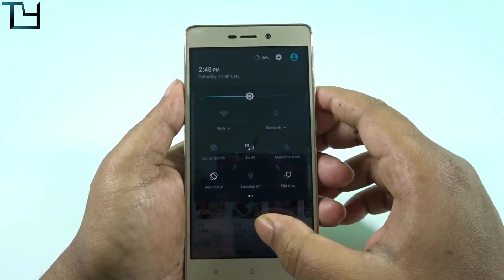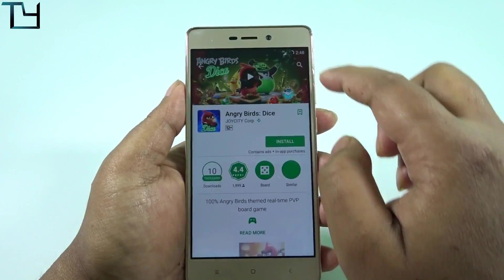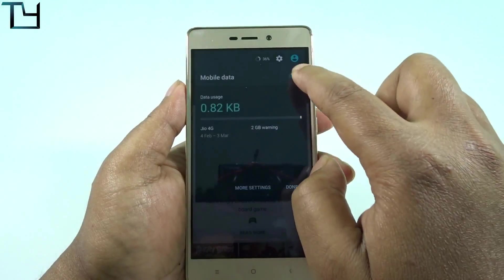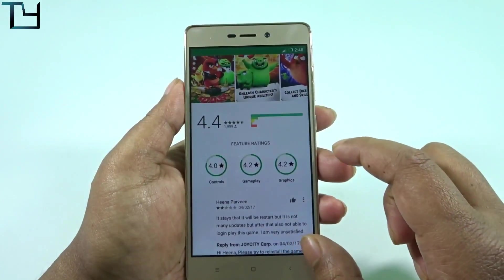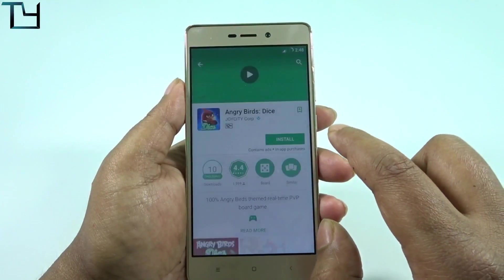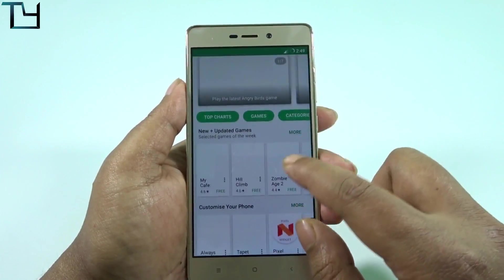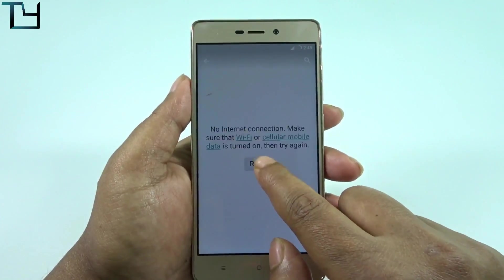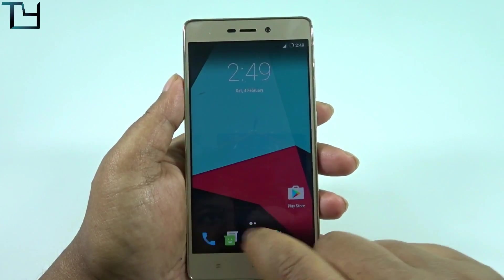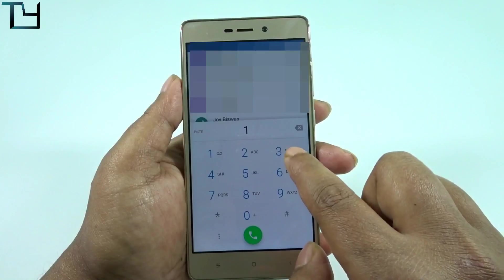Data on/off — let's see whether the bug is present or not. I'll click on Angry Birds, switch the data off, see what happens, go back, and tap on another app. You can see: no internet connection. Which means the data on/off bug that was there a few editions ago is not here anymore.